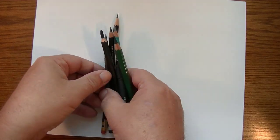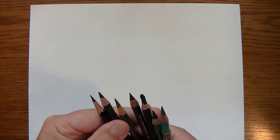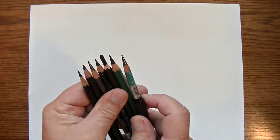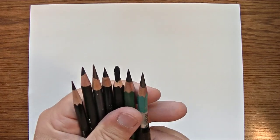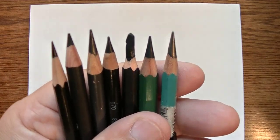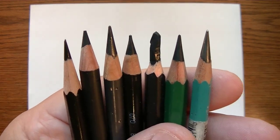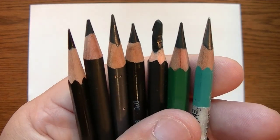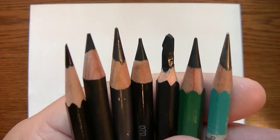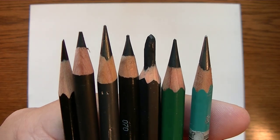As I bring this close up to the camera, I want you to see something — and that was actually a pun when I said 'reflected' — because one of the things you need to learn about dark pencils is reflection, or what they call graphite sheen. Look at the tips of these pencils and notice the ones that seem to have a real shine coming off of them.